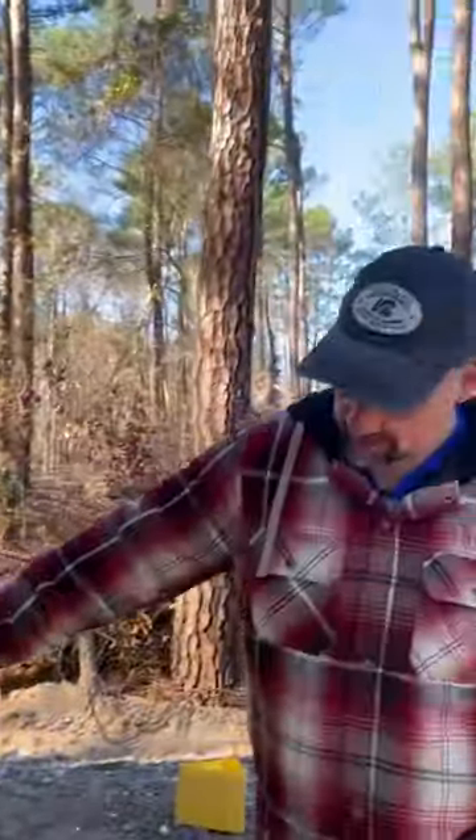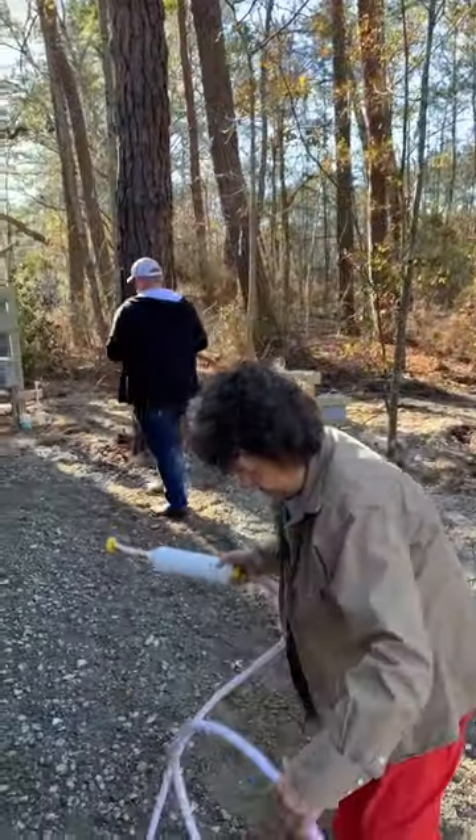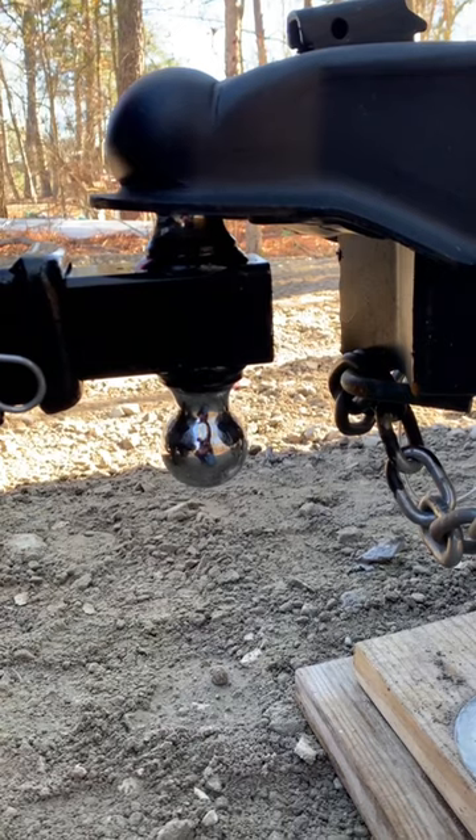Today we helped move someone over to the new section of the campground that we're hosting this winter. She had no way to move to the other side, so we volunteered to hook her up to my truck and move her on over.